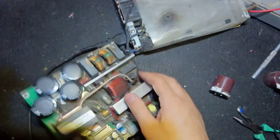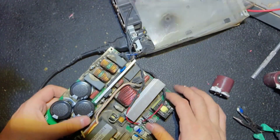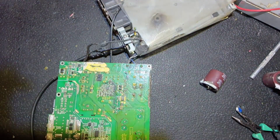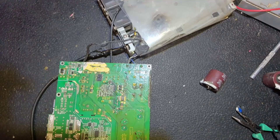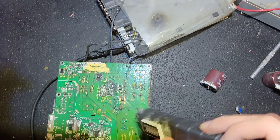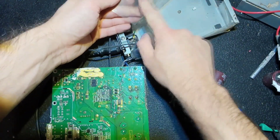All four capacitors are soldered. The varistor is in place as well. Let's test it — and it is working! I always test after each step; it is a good practice. The man who brought me this power supply also had a second one, so I have two power supplies to work on.